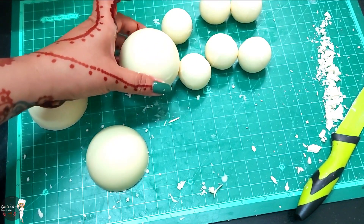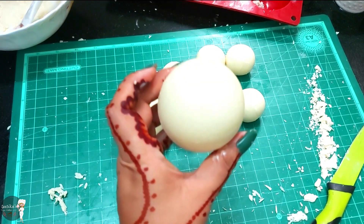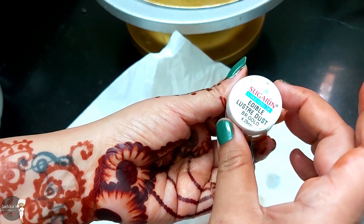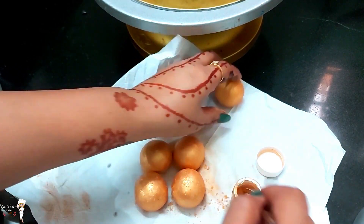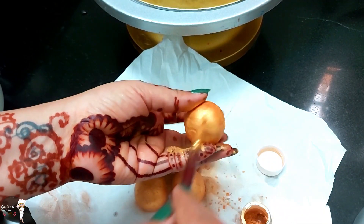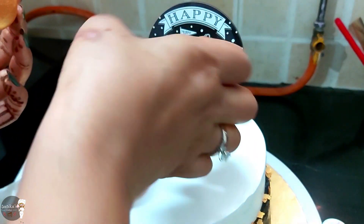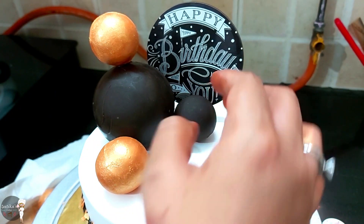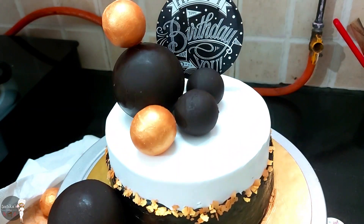Now we will put them on the cake. You can make these with dark chocolate or milk chocolate. We will place them on the cake. Thank you.